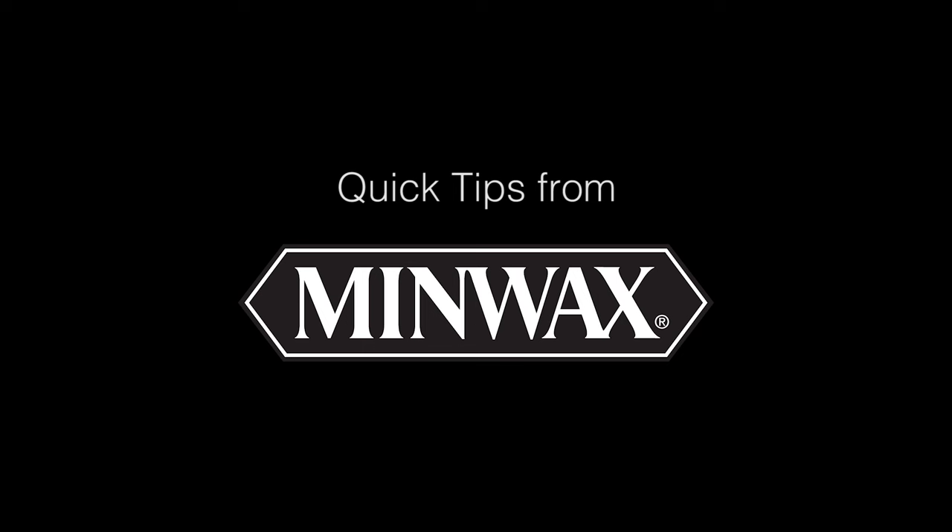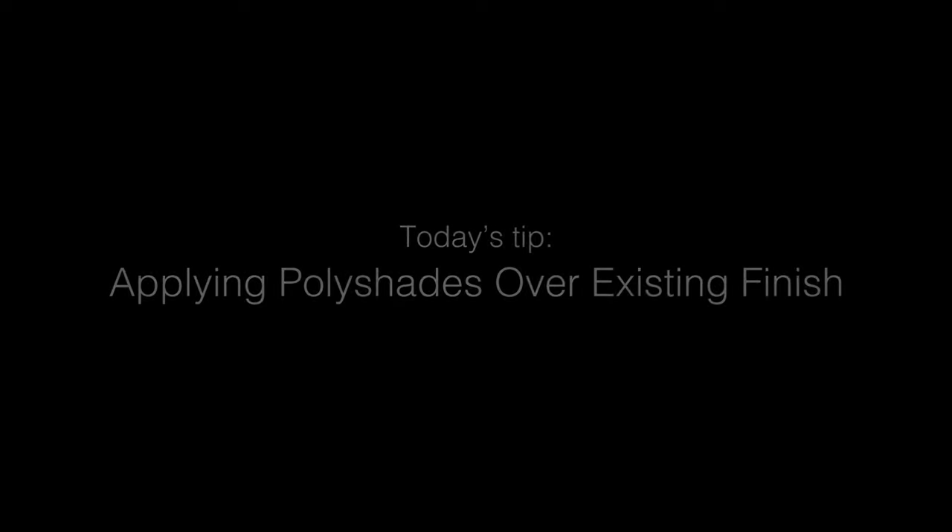It's Quick Tips from Minwax, expert advice to help you do it right. Today's tip: applying Poly Shades over an existing finish.